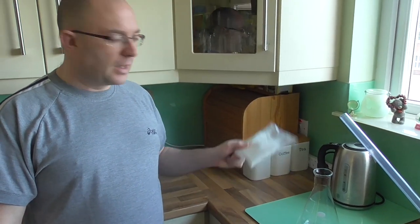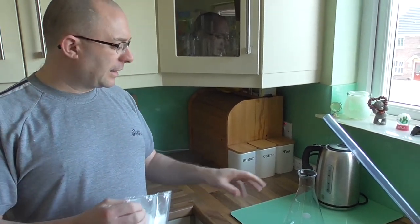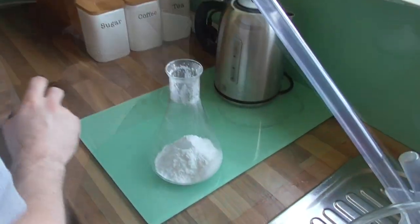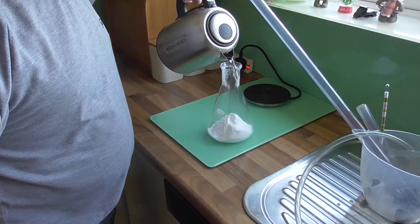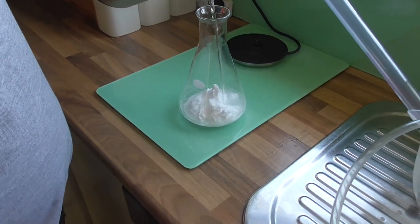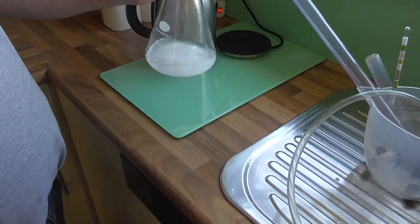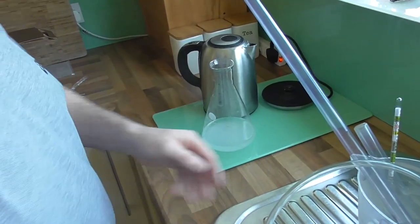I'm going to pour the sugar into the flask first, then pour the water on top of it. As long as the water is over 83 degrees it'll kill any nasties that might be lurking in the sugar. I'll pour in the sugar and then add roughly 150 ml of boiling water — I always pour a bit of boiling water around the top of the flask to kill anything there. I just want enough water to dissolve the dextrose, nothing more.